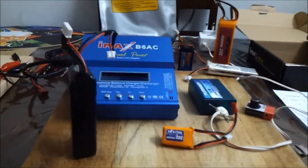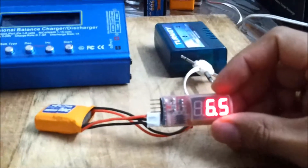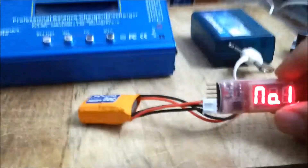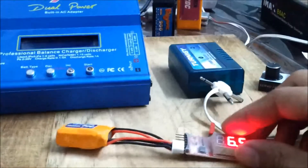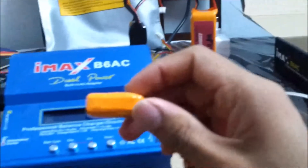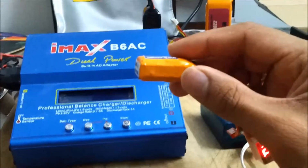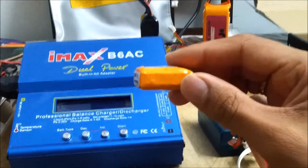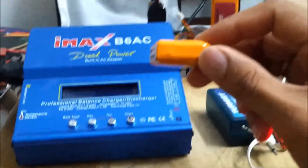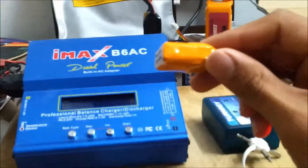Next, you can see the voltage on the first cell is 3.68 volts and the second cell is 2.82 volts. This is a clear indicator that the second cell has gone below 3 volts, meaning it is corrupted, while the first cell at 3.68 volts is fine. So if you ask me what to do with this LiPo, I would simply say throw it away because it's of no use.